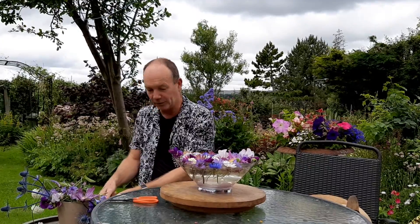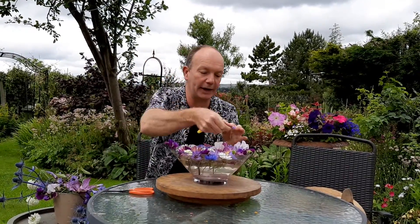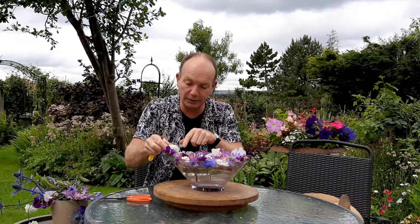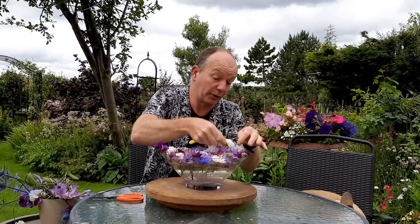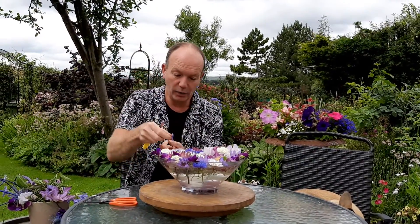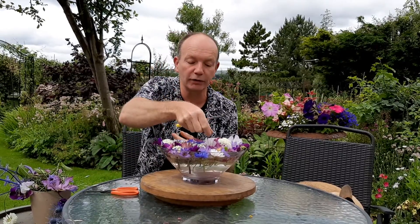When doing a floating arrangement I almost want to create the feel of a tapestry — a tapestry of fabric and flowers combined. Different shapes are always important in an arrangement; the more different shapes you can introduce, the more interest you'll get from the design. Some flowers will last absolutely ten days to two weeks, but some will go within two or three days. The nice thing is when the short-lived ones have gone, I can easily pull them out and replace them with a few alternative blooms.